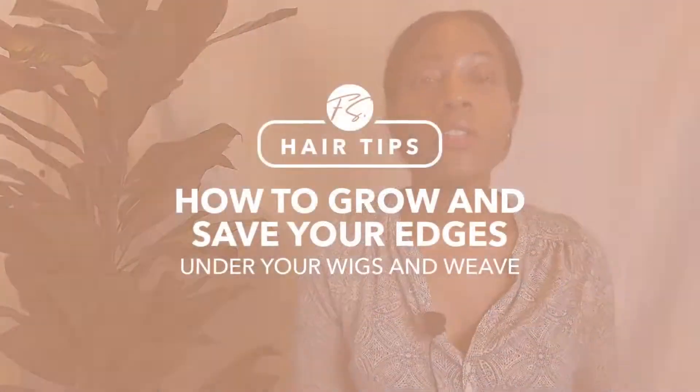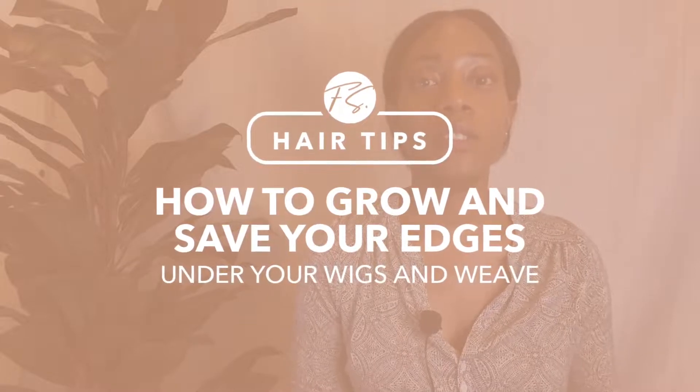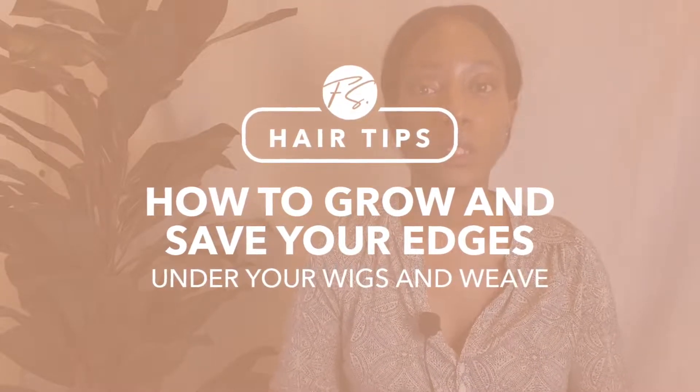Hey guys, it's Frank from Femme Eyes. In this video, let's talk about how to grow and save your edges underneath your wigs and weave.